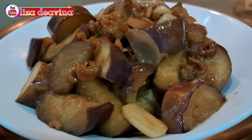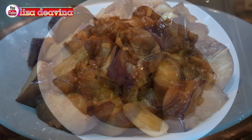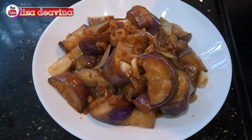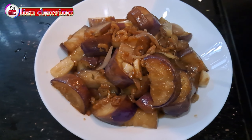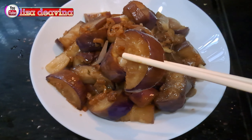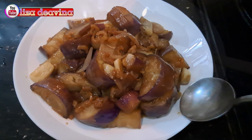Tumis terong ebi. Simple, sederhana, dan gampang banget. Enak, gurih, sudah siap untuk disajikan. Selamat mencoba. Wassalamualaikum warahmatullahi wabarakatuh. Selamat mencoba.